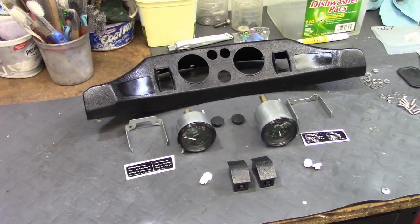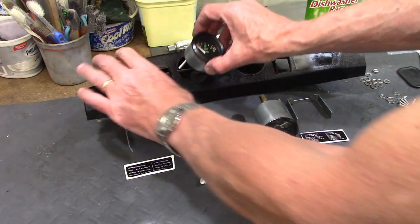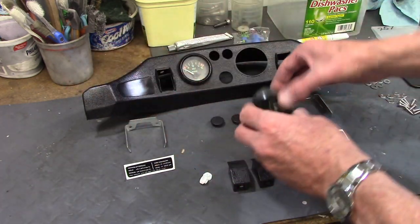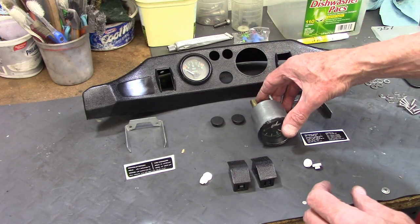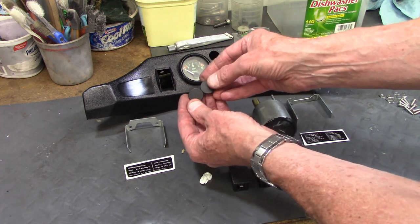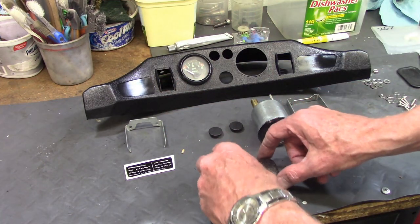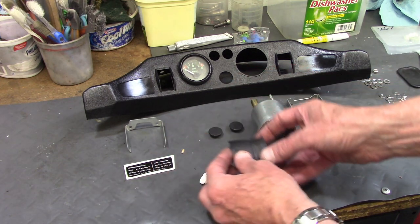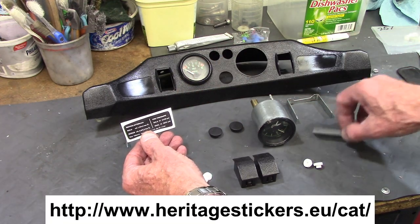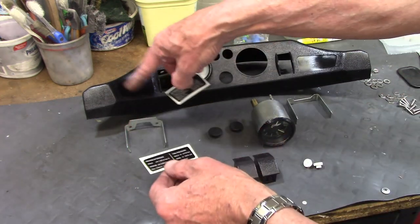Before I mount the dash I'm going to install some parts in it. The voltmeter just slides into its hole, and the same for the clock. There are a couple of holes at the top I'm not going to use, so I've got some blanking plugs that will fit in them, and the same with the two toggle switch holes on the side. I also have tire pressure and oil stickers from Heritage Stickers that'll go into those cutouts.